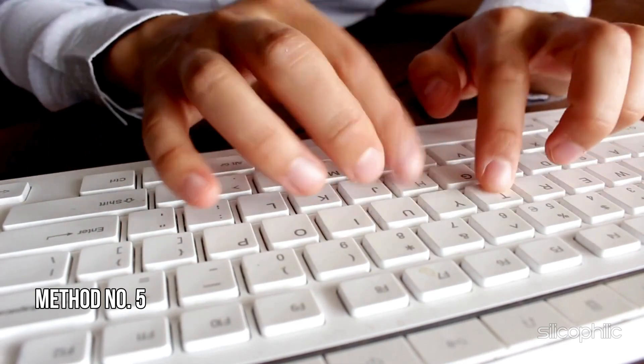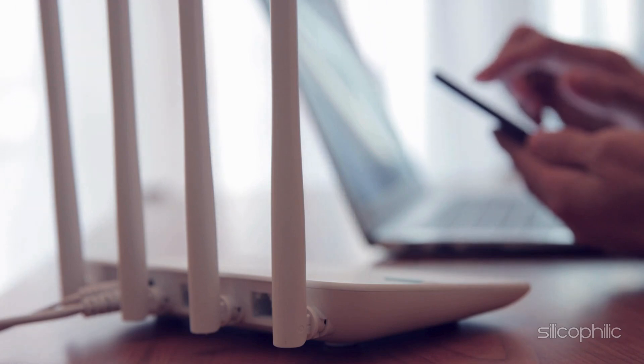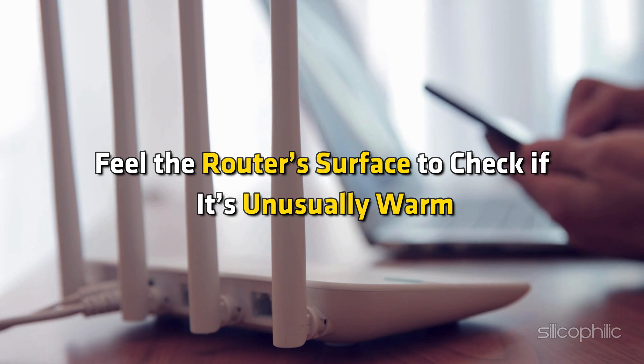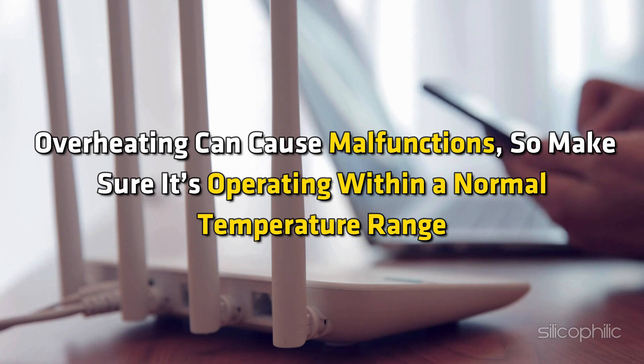Method 5: Check for overheating. Ensure the router is placed in a well-ventilated area, away from direct sunlight and other heat sources. Remove any objects that might be blocking air vents on the router. Feel the router's surface to check if it's unusually warm. Overheating can cause malfunctions, so make sure it's operating within a normal temperature range.